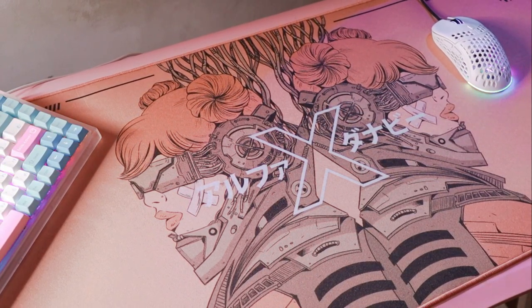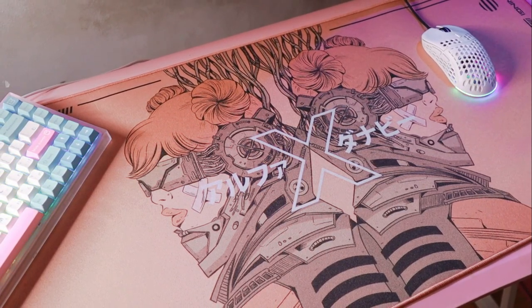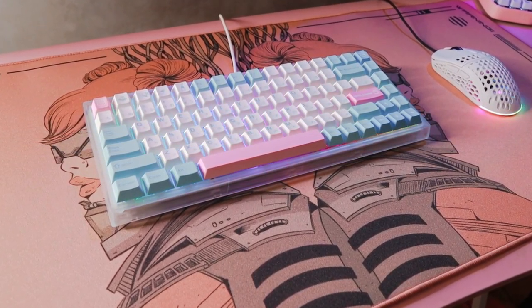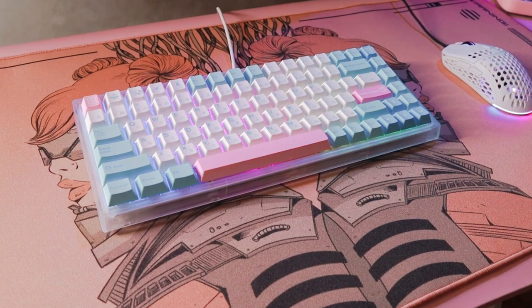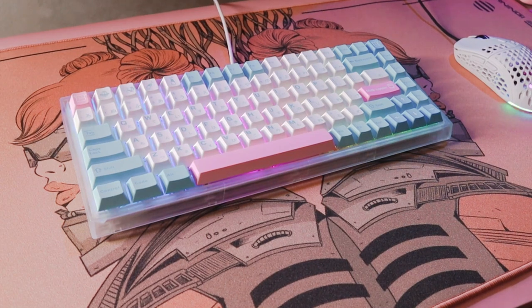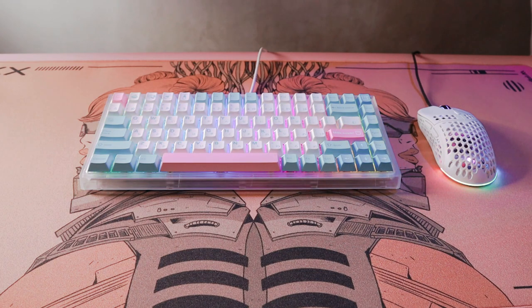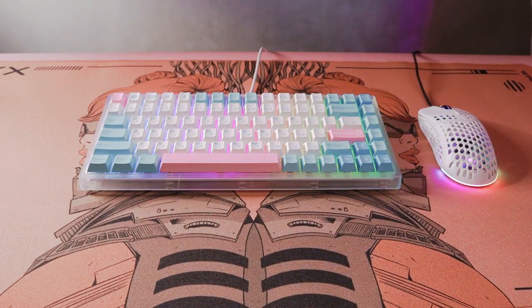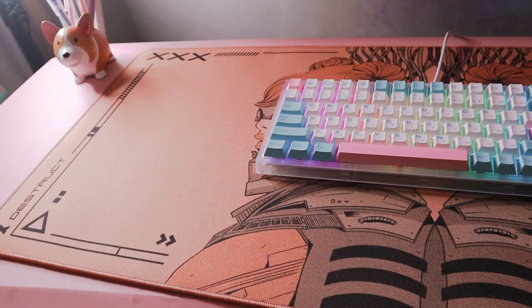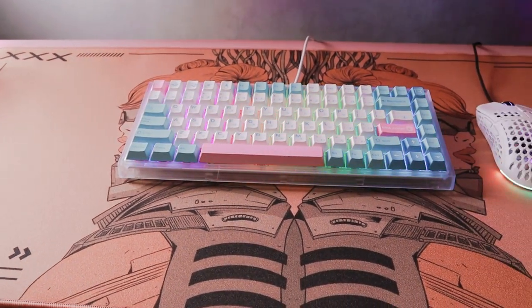I really dig the contrast between the feminine features and the edgy cyberpunk aesthetic. Overall, the quality is really premium — the print is very sharp and detailed, while the texture is made of micro control fabric for more control when flicking in Valorant. At first I had to adjust to the rougher texture of the desk mat, but when I got used to it, I think it improved my aim. I just love collecting desk mats — it's like collecting practical paintings. The only negative is that the keyboard blocks the center design, but that was inevitable.